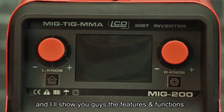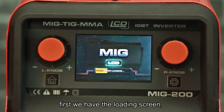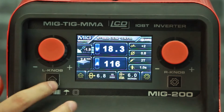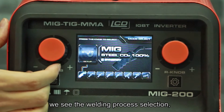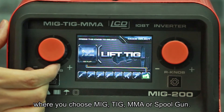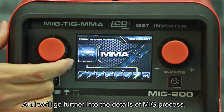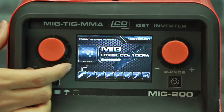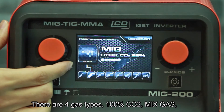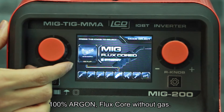Now let's take a look at the features and functions. First we have the loading screen — press the home button and we see the welding process selection, where you can choose MIG, TIG, and spool gun. Going further into the MIG process details, there are four gas types: 100% CO2, mix gas, 100% argon, and flux core without gas.